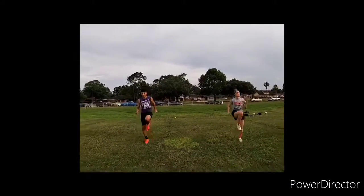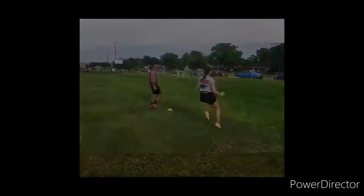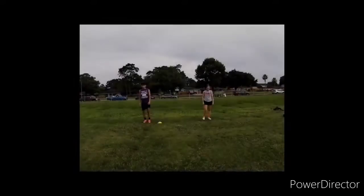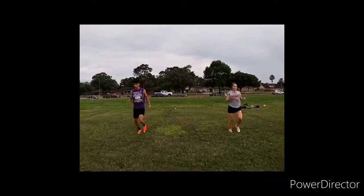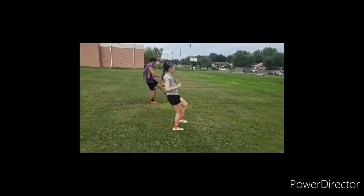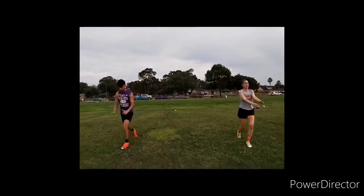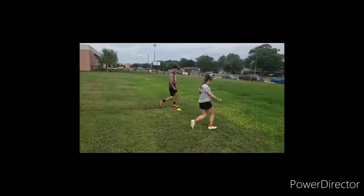Let's do some high knees. Next, we'll do butt kicks. Up next is high kicks. Skipping arm swings. And finally, our sprints.